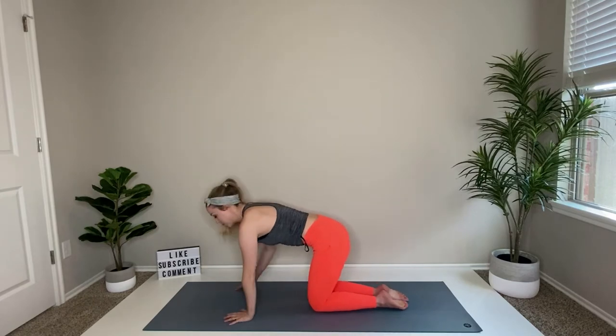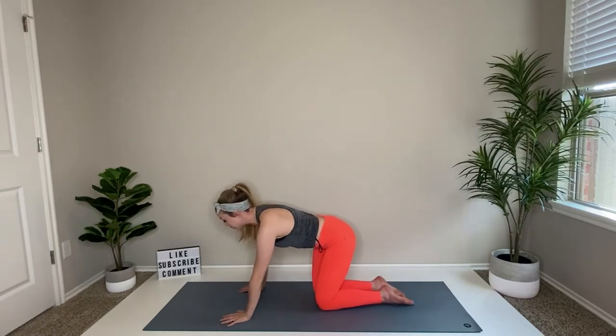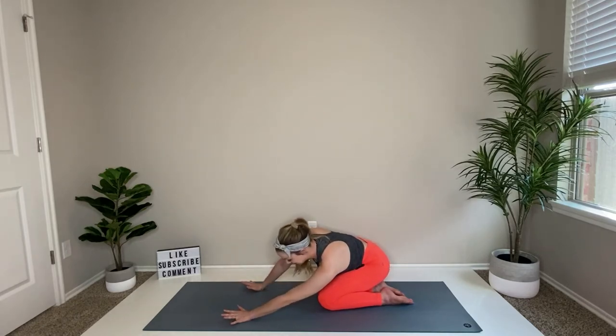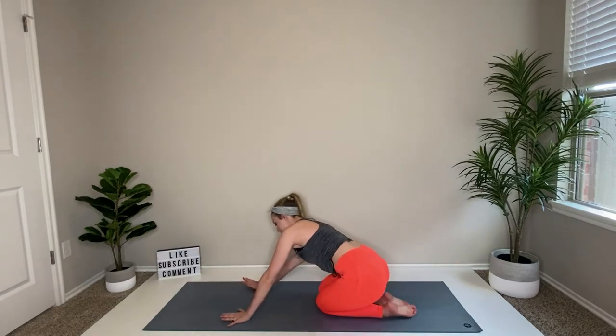Nice flat back, pull the belly button up, and just a quick stretch taking your hips down and over to the right, take them back to the side, come back through your tabletop, and hips go down and over to the left.